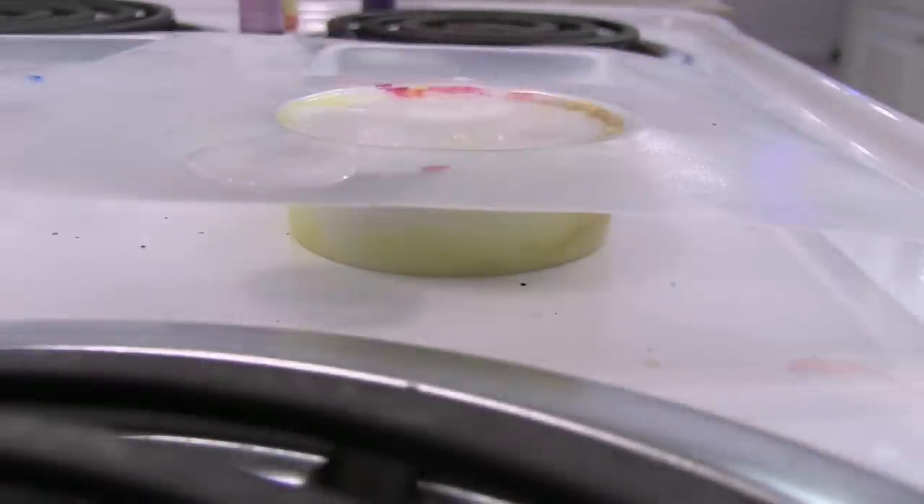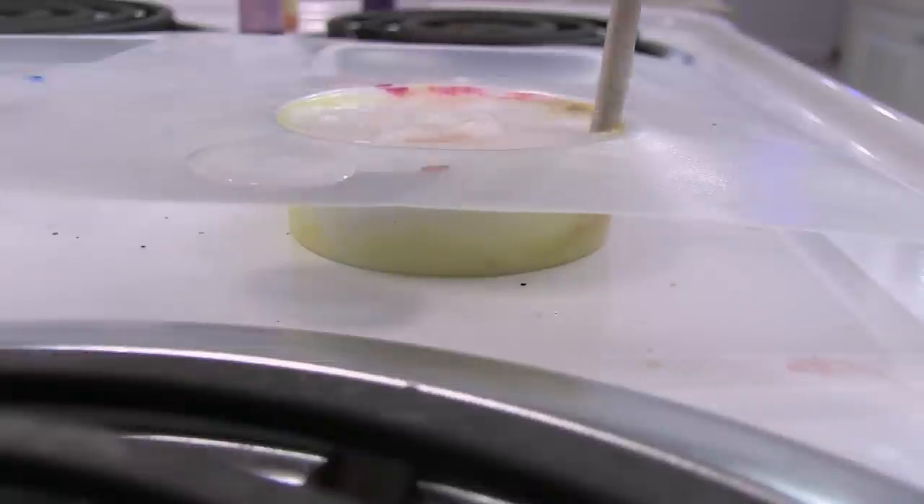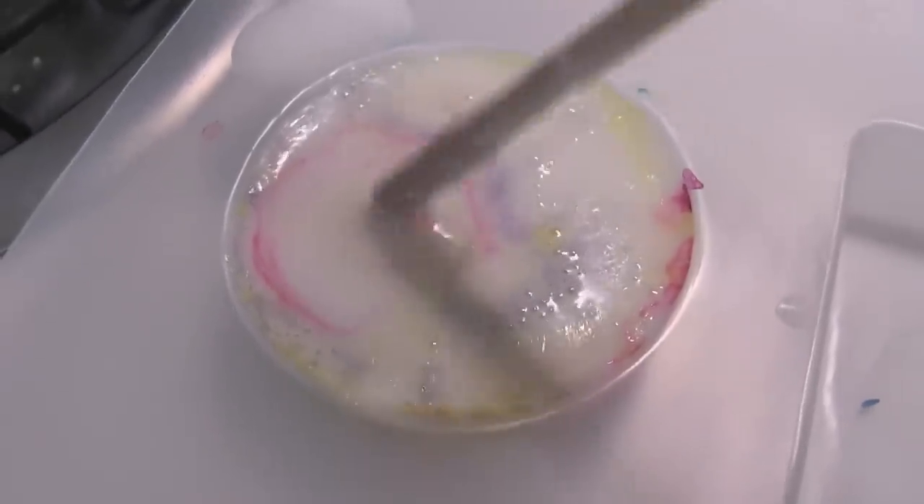Just remember that swirling it around too much will create a solid color. So if you're going for that look, that's fine. But if not, just kind of back off after a few swirls.